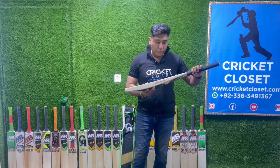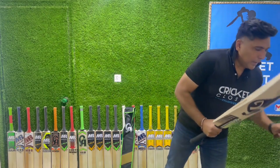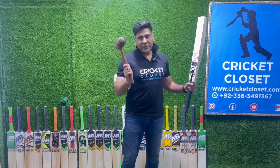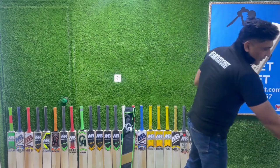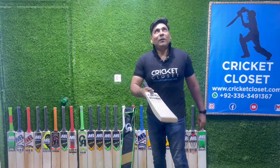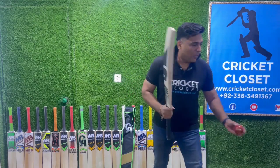It looks very good and very sturdy. Let's go straight to checking the sound of the willow — it tells you about the quality of the willow. Starting with the mallet test to hear the sound. No doubt about it, great — one hundred percent great. Let's also check the ping of the bat and see how it feels when you hit the ball. Amazing — the ball is flying! No wonder whoever plays with this bat finds more success. Excellent flying of the ball.